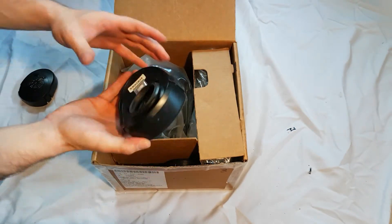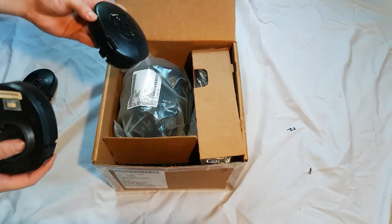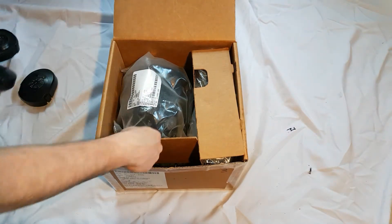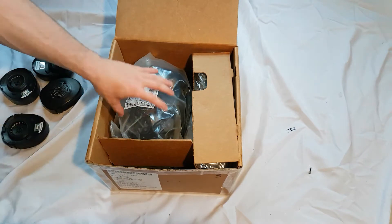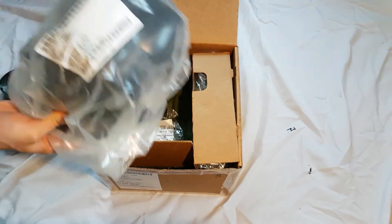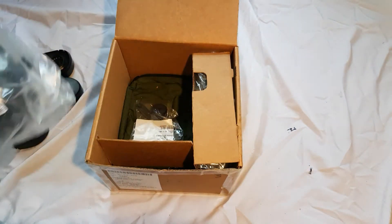I'm going to take all the filters out — you've got four, so two sets. Then taking out the mask — I'll review the mask after I review all the accessories.